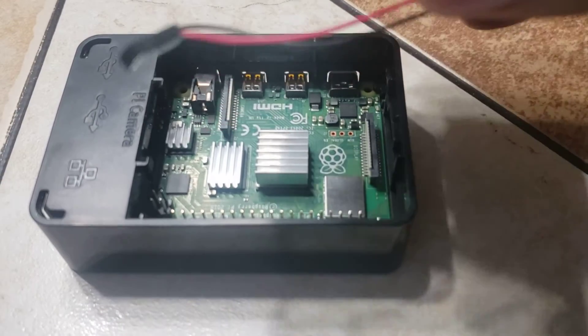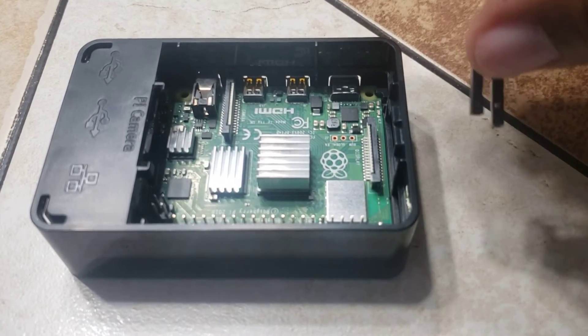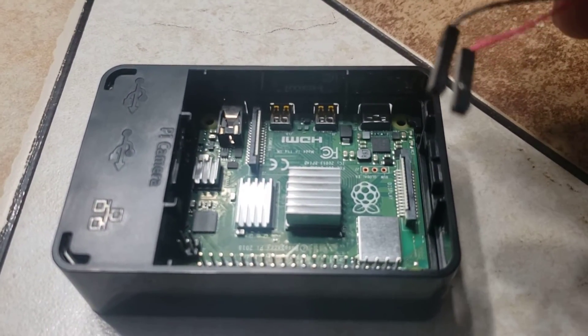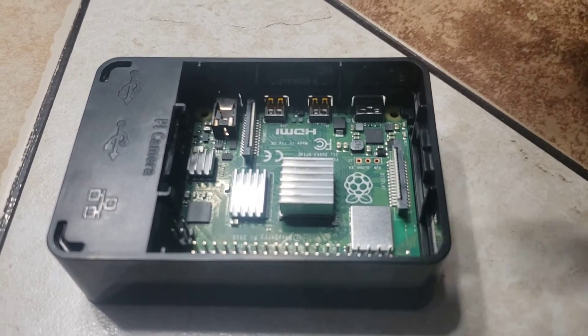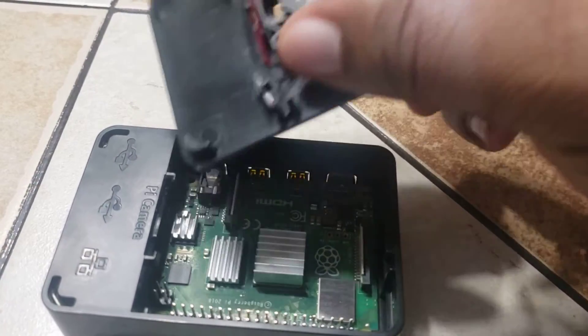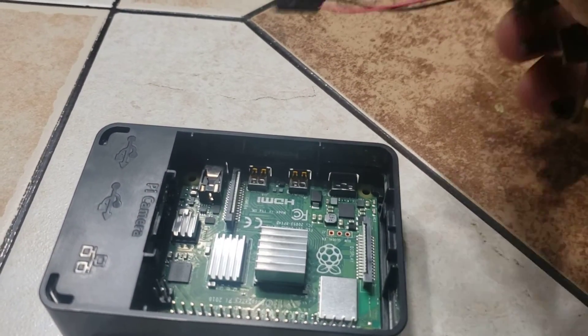If you have any questions, I'll put this video out and post a link to it and shoot it to you. But if you have any questions, you can get the kit on Amazon — the CanaKit. It comes with the fan and it comes with everything that you need to start up a Raspberry Pi.